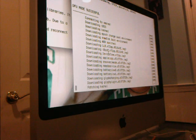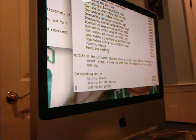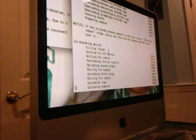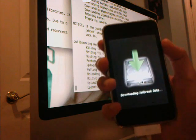Just let it do what it does — it's going to restart your iPod Touch. You don't even have to restore it, that's how easy it is. Now, while the process is running, it's going to give you this. It's going to say "downloading jailbreak data."